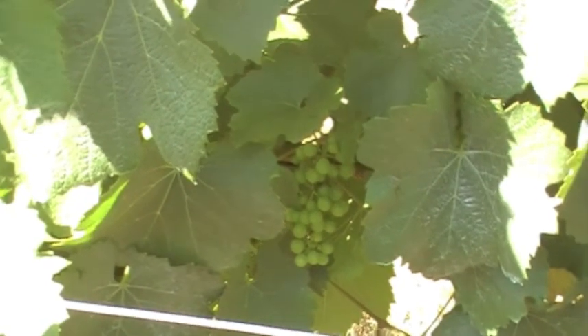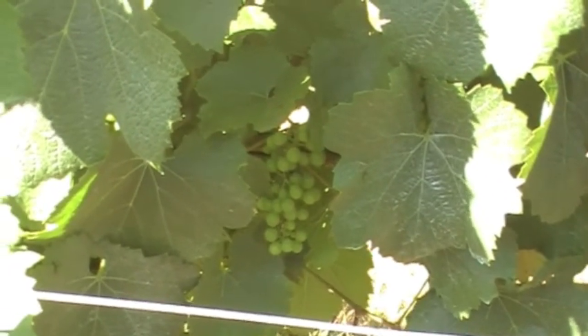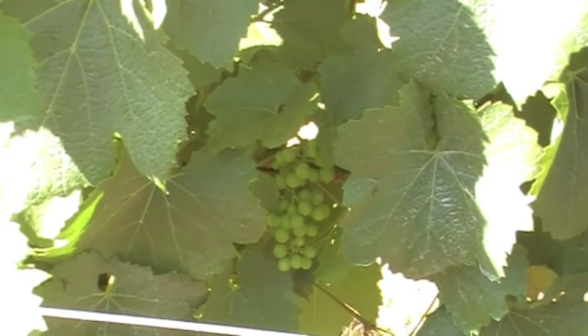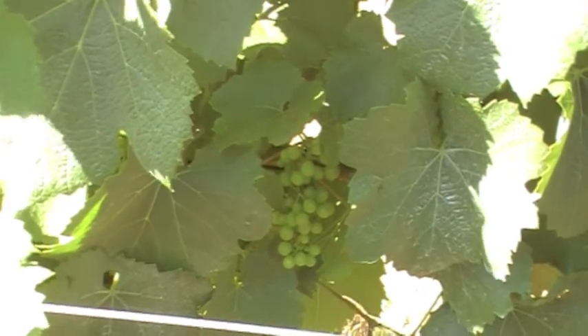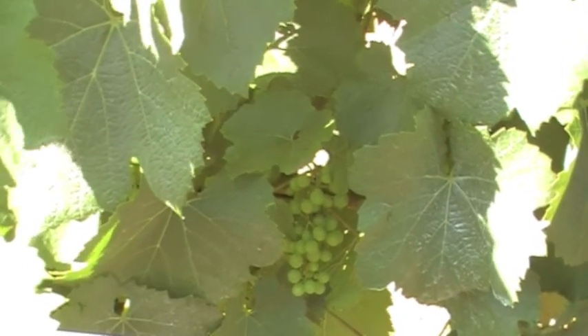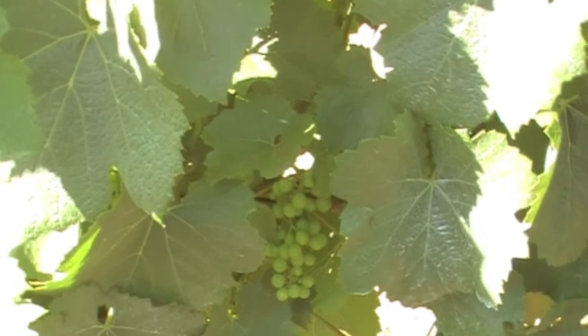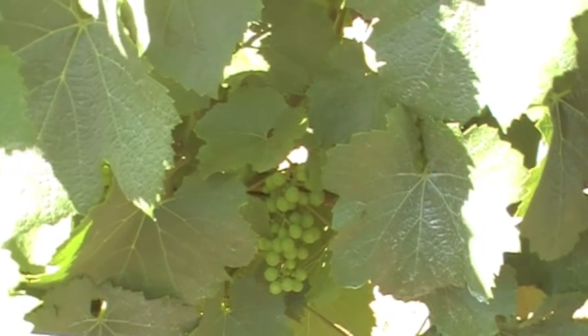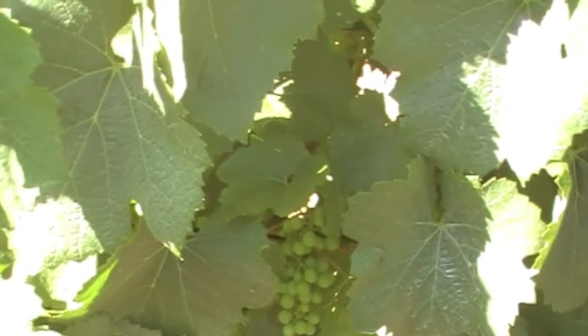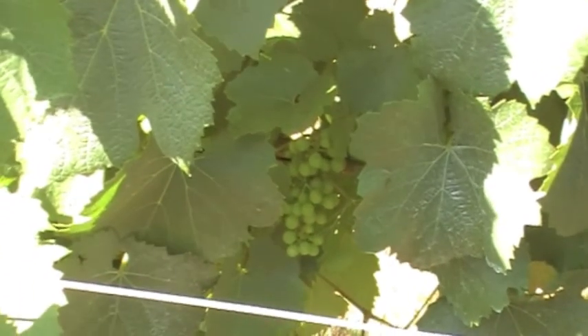We're moving on to the next stage of vine growth, and you can see what looks like a bunch of very small grapes. We've gone from flowering to cap fall to berry set, and now we're getting towards bunch closure — still a fair way to go as the grapes get bigger and the gaps between them get smaller.